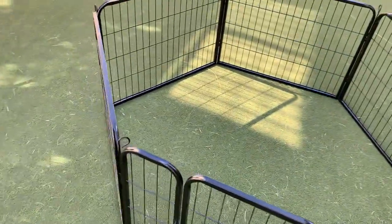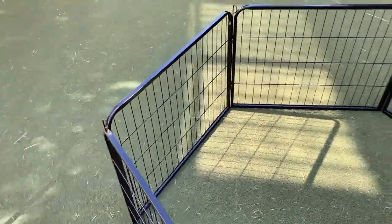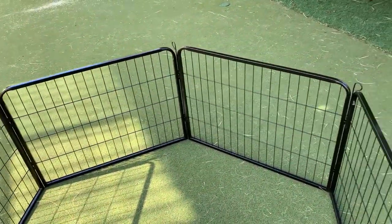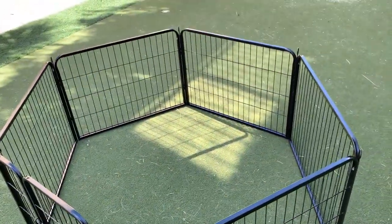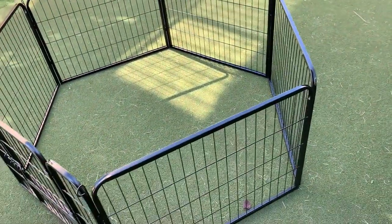Today I'm going to do a quick review of this dog kennel by Yaheetech. I'm going to talk about everything you need to know about this dog kennel slash dog fence, and I'll also let you know one thing I think you should know before buying.